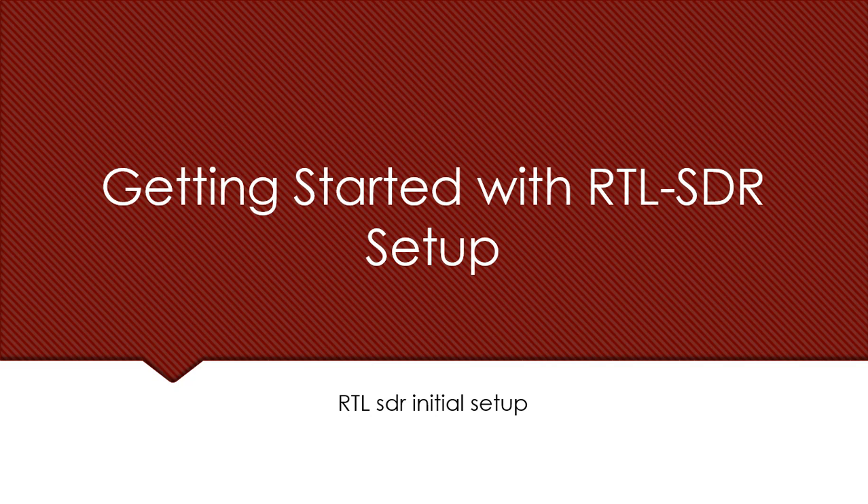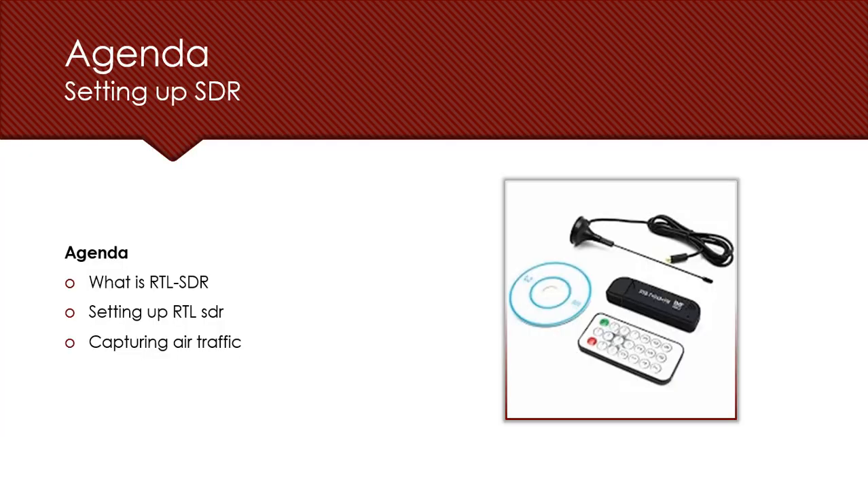Hello everyone, welcome back to the second chapter of SDRs and wireless hacking. In this chapter we'll be starting with the practical side — how to set up your things in the right manner and how to start with SDR and sniff the air for multiple radio frequencies. We'll be using a cheap SDR, the RTL-SDR. The agenda covers: what is RTL-SDR, how to set it up, and how to capture air traffic.